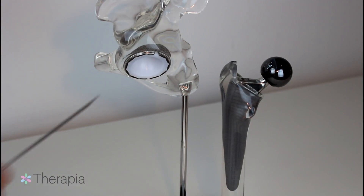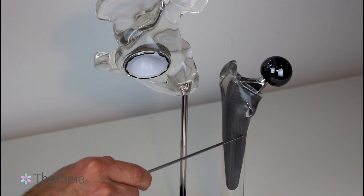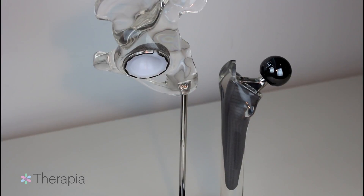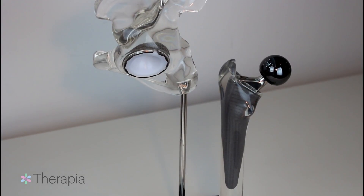Both of the implants on the acetabular side and the femoral side are fixed in place without cement. Over time, this technique relies on bone tissue ingrowth from the patient's body to stabilize the new components into place.